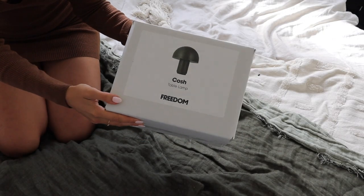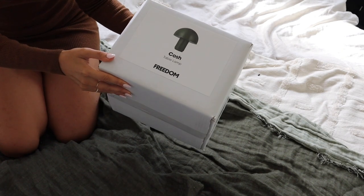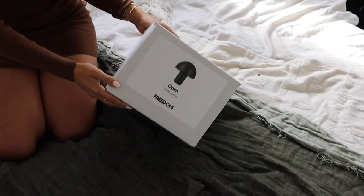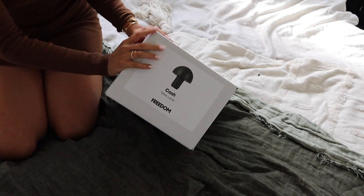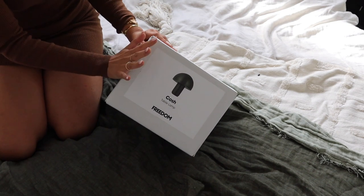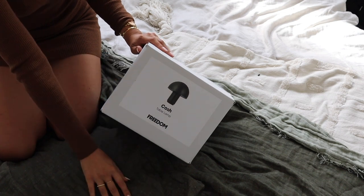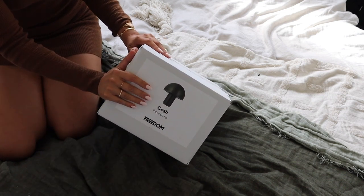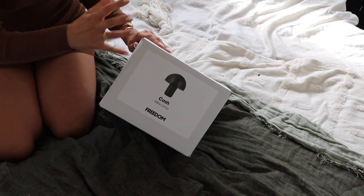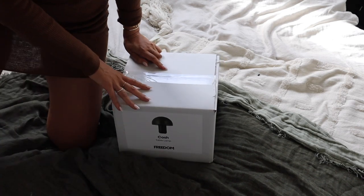This was the piece of decor I have most been waiting for - it's called the Kosh lamp from Freedom. I feel like this mushroom kind of style of lamp is super on trend at the moment, but I can also see a piece like this being a bit of an investment. Not that it was expensive - this was literally only $60. I've got mine in a beautiful dark green color to kind of match this throw blanket on my bed. I just think this will be a real classic that actually won't look too dated, like some home decor seems to after a little while. So let's open it up and put it together and pop it over on the side table.